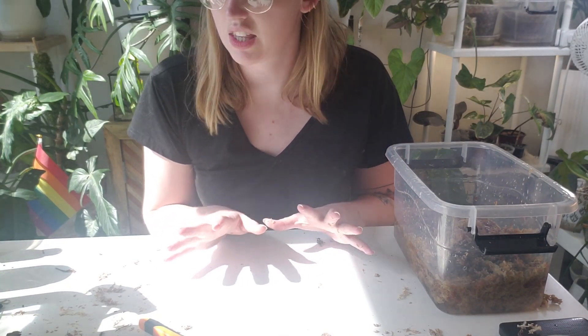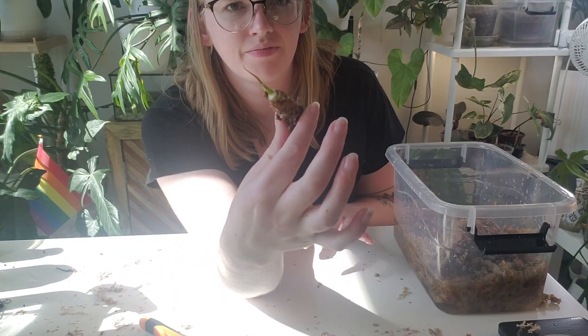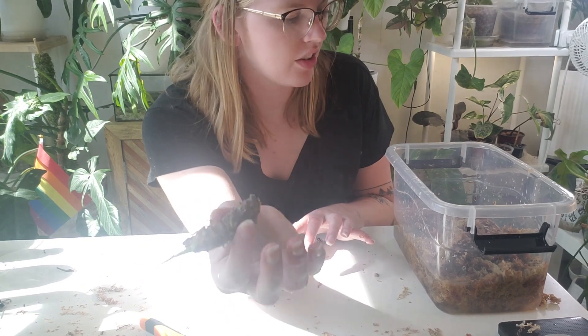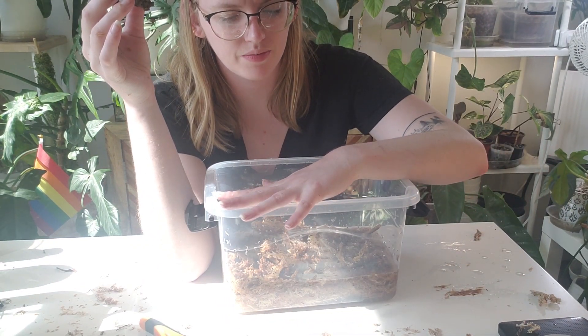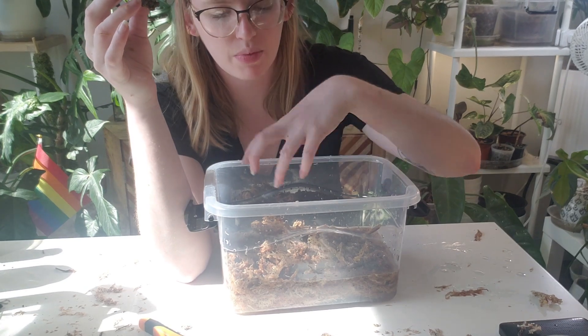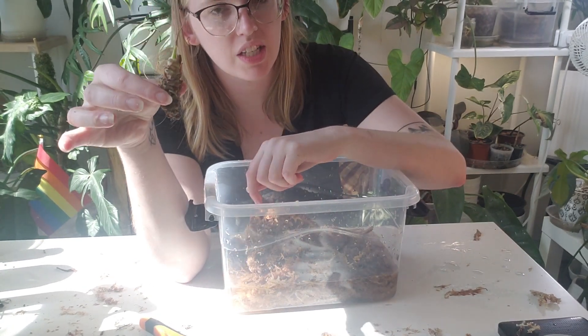The last thing I want to do is collect a bunch of alocasia stubs and other stubs to put in this one. So I'm going to collect those up, drain this one of water because there's a lot of water in there, and then we're going to get started.